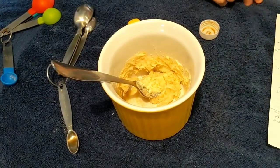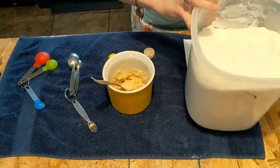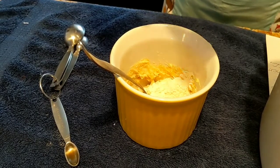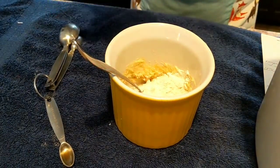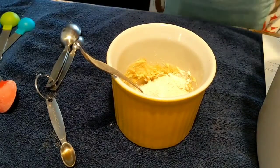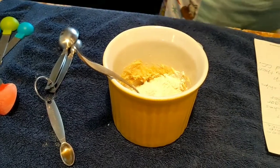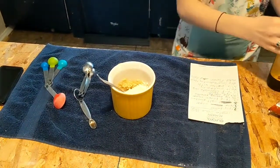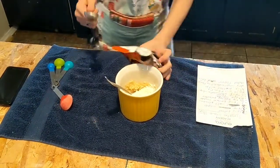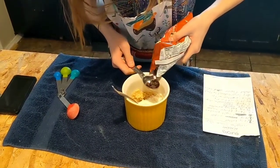And then we are going to be adding three tablespoons of flour. And then it wouldn't really be chocolate chip cookies if we didn't add in the chocolate chips. You can add in as many chocolate chips as you want, but how I make it is I add in two tablespoons of chocolate chips.